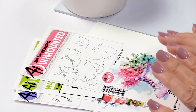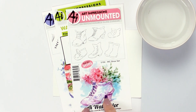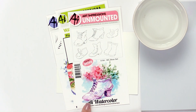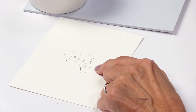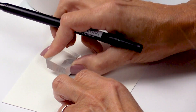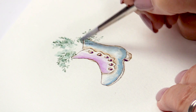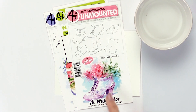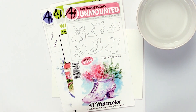Hi everyone, I'm Bonnie Krebs from Art Impressions here at scrapbook.com and I'm going to show you our new watercolor releases. We have five new sets and I'm going to show you how to put together this one that has all these little shoes on it. I love this set because it's really simple to use. Watercolor stamping is so easy and fun to do, and that's what I'm going to show you — you can pick up right in the middle, it's super simple.